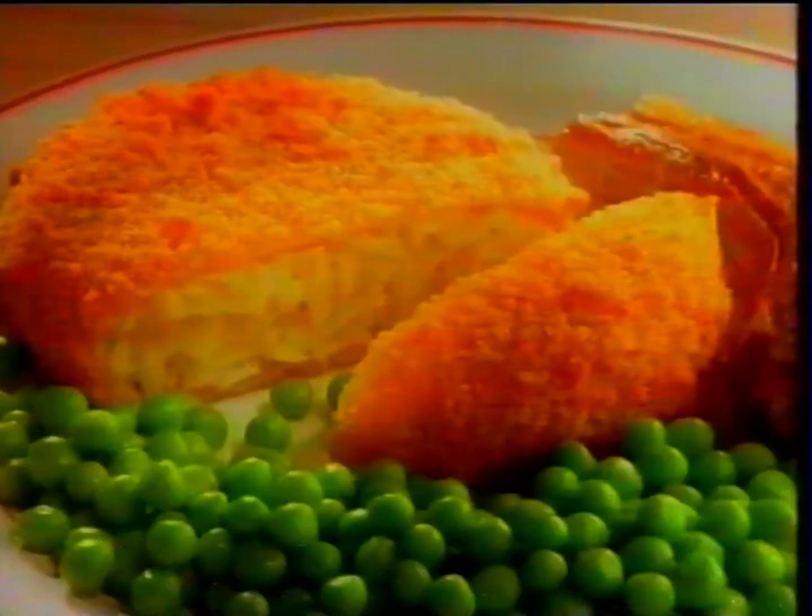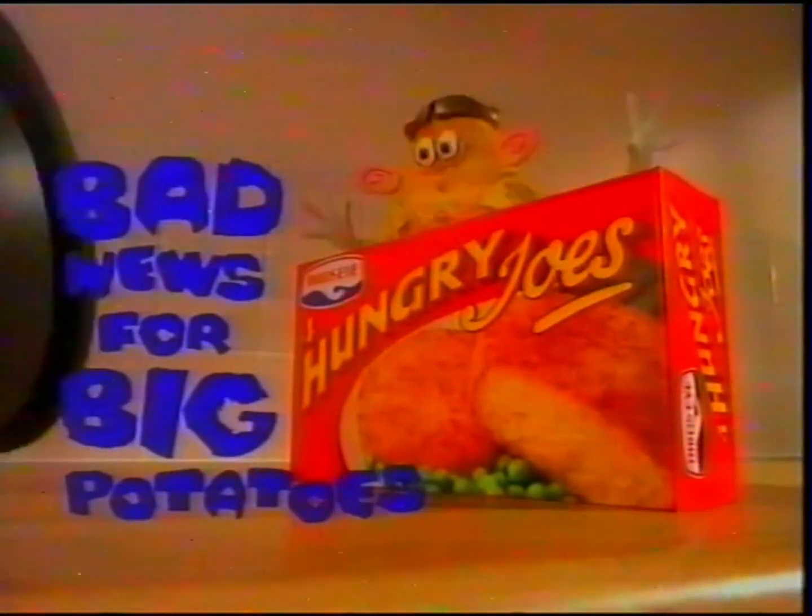I'm a carrot! Brr! Birdseye's huge Hungry Joes, made with real potato and onion. Bad news for big potatoes. And I'm not an onion, neither!